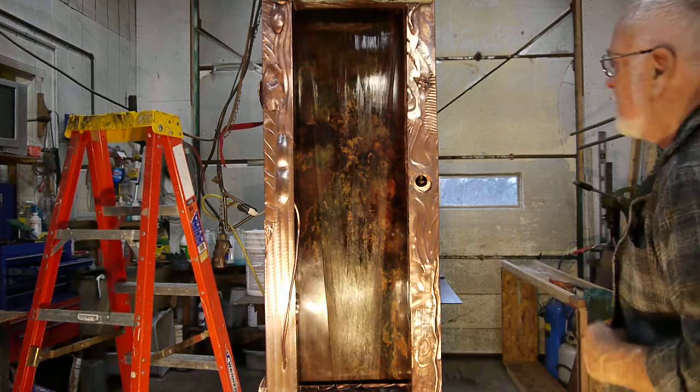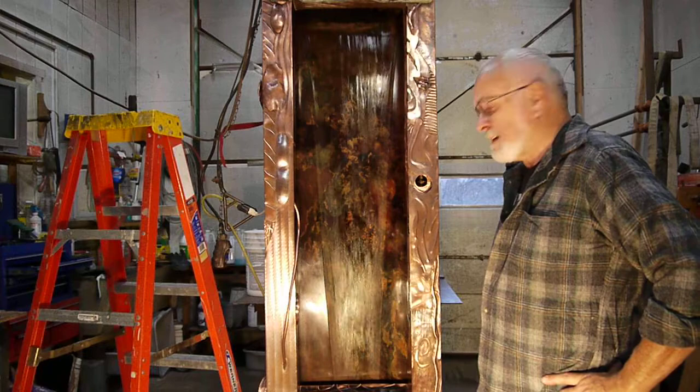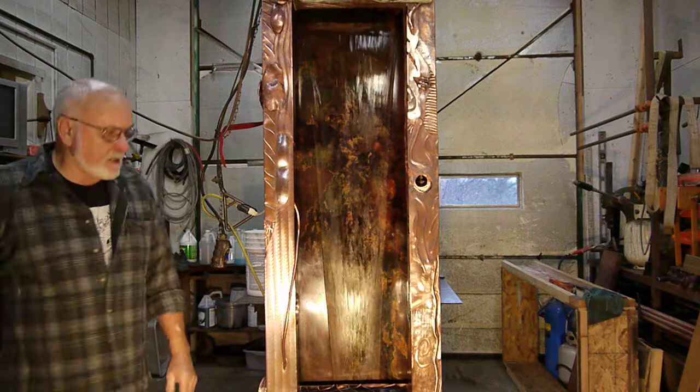This will be our first run at looking at a finished wall fountain, the one that we've been showing you off and on for a little bit too long now. Seems like this has taken easily twice what it should have, and I think that's just the nature of the beast.